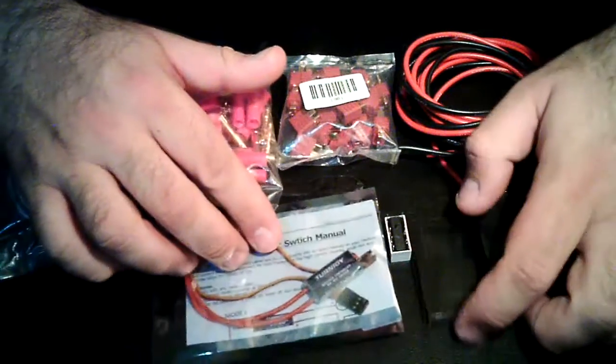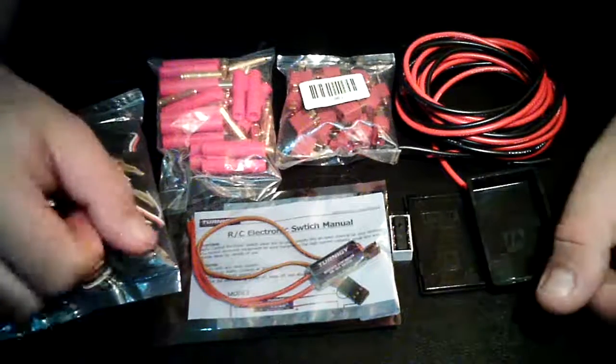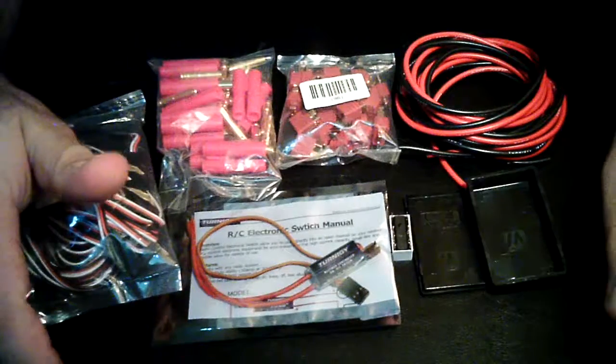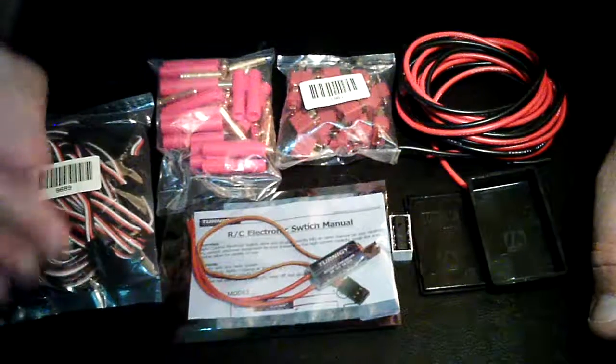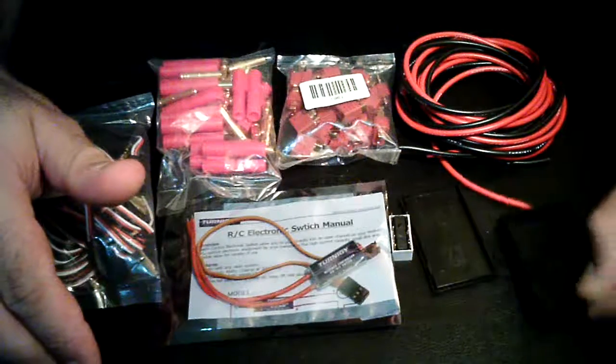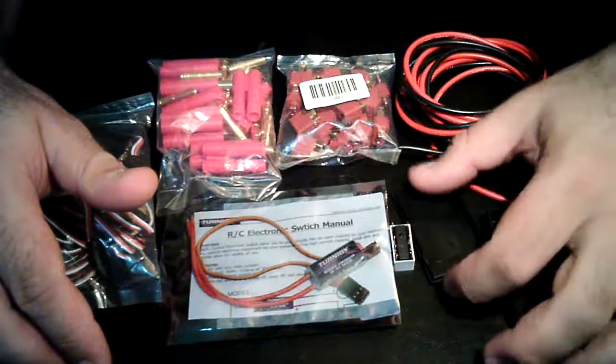Test video and a parts list for our onboard glow igniter. Keep tuned in — we're going to be posting our tutorial very soon. Bye-bye.